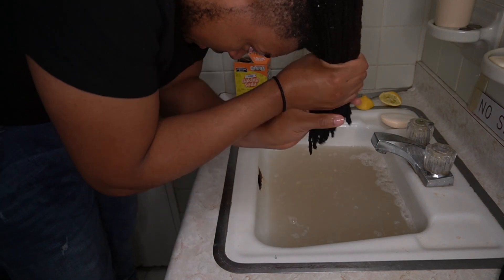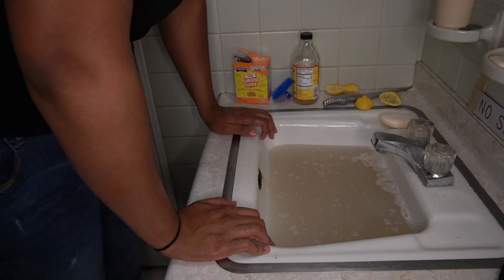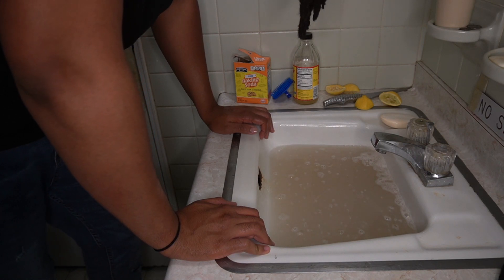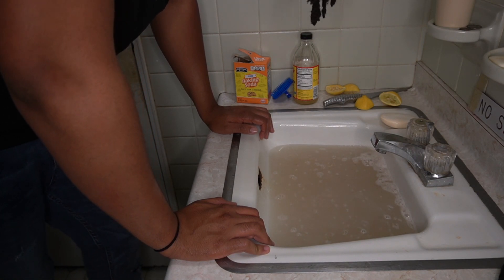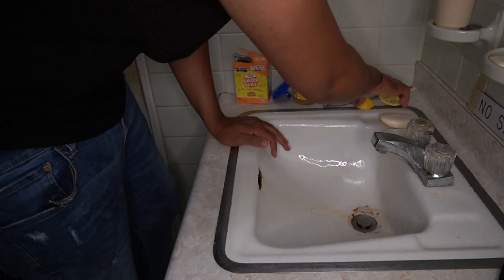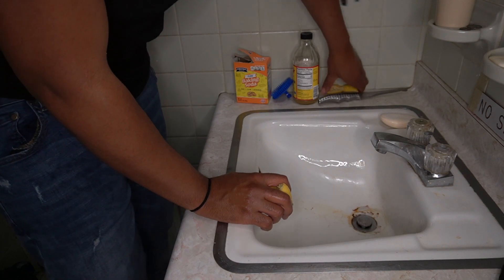That was the second wash for my dreadlocks, so I'm just going to bring them out now — two washes back to back. The water got dirty once again, so my dreadlocks still must have had dirt on them after the first wash. Now I'm just going to empty this all out and throw all this garbage away.